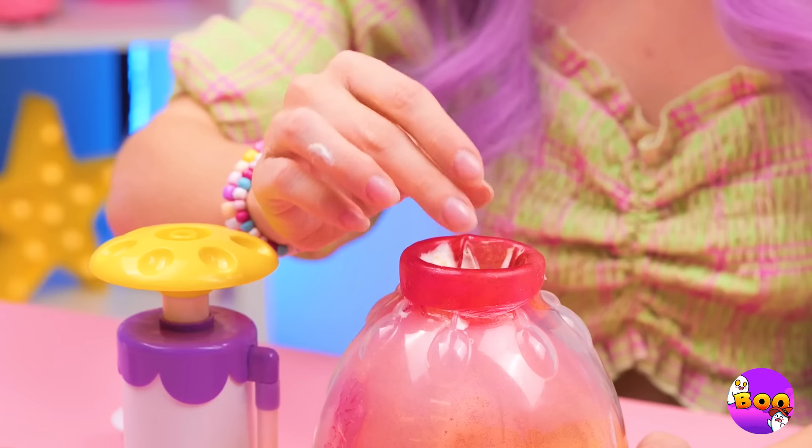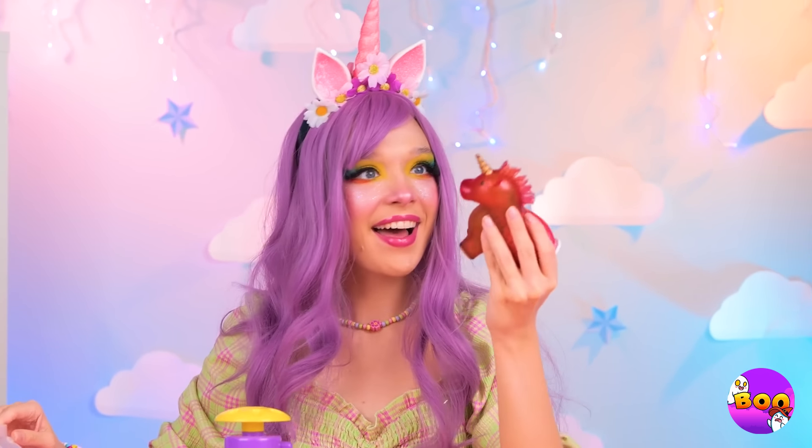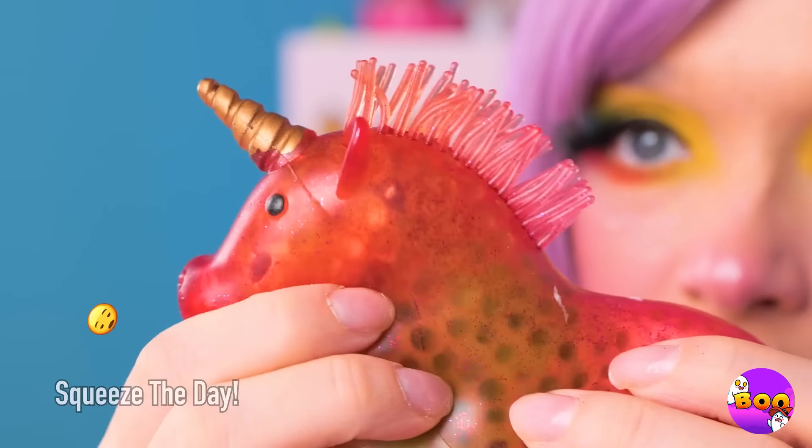Headphones? Why not? Now seal it up — and your unicorn's ready for squeezing.